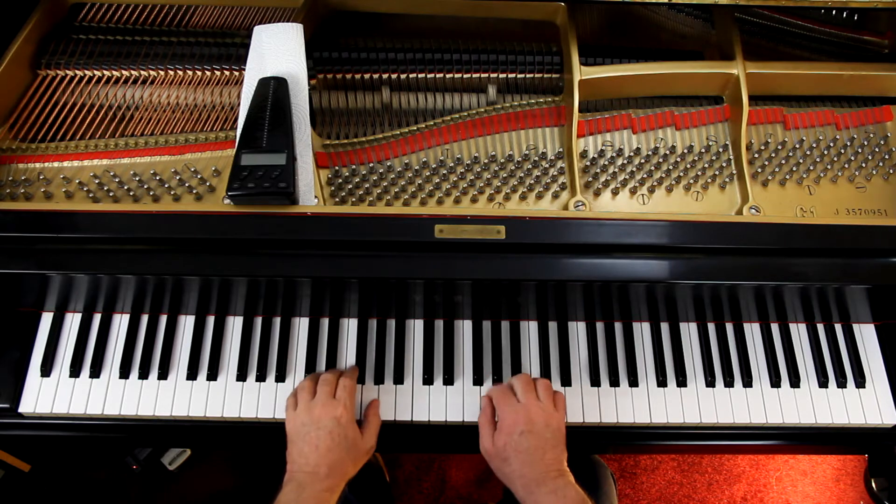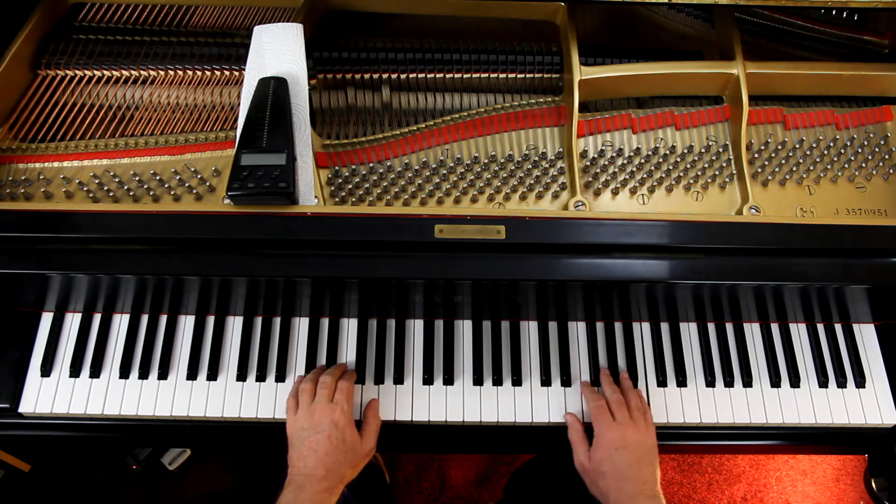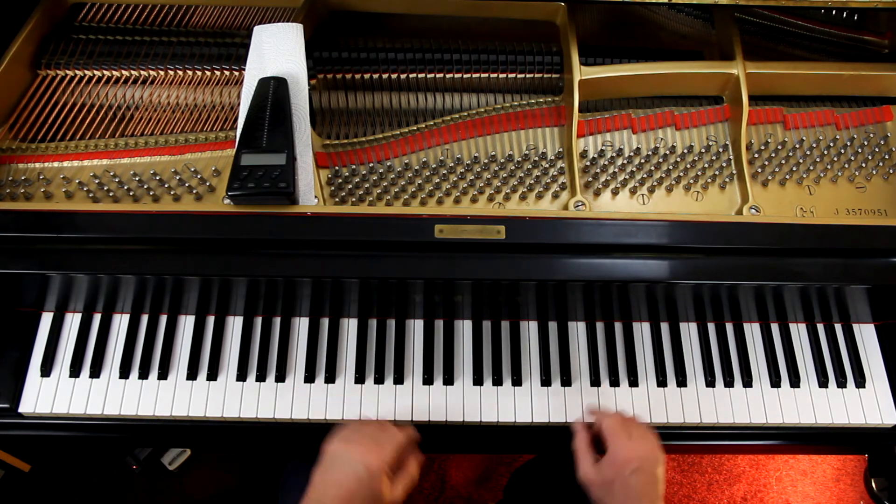The indication at the beginning says '2nd time 8va.' So when you repeat the first two lines, the right hand — only the right hand — goes up an octave. You start here, and on the repeat you're up here. That only applies to the first two lines. See the dotted line after the 8va? It ends at the end of that line. So on the third line, you're not 8va anymore — period.